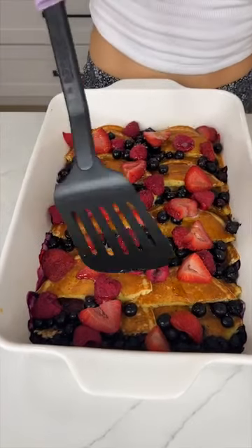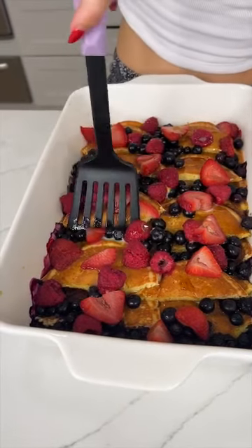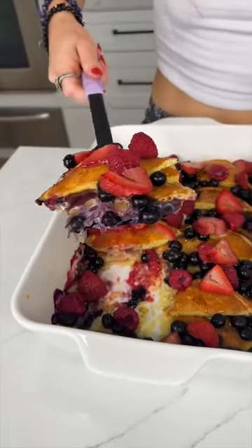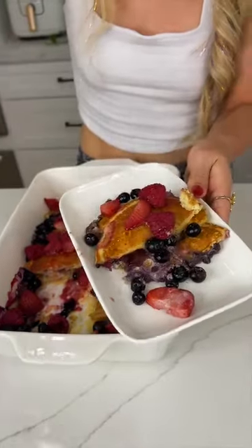Now it's time to dig in! Oh, so juicy — oh my goodness. That is the perfect piece — look at that! It smells so amazing. These pancakes smell so good, let me get a good bite. So perfect.